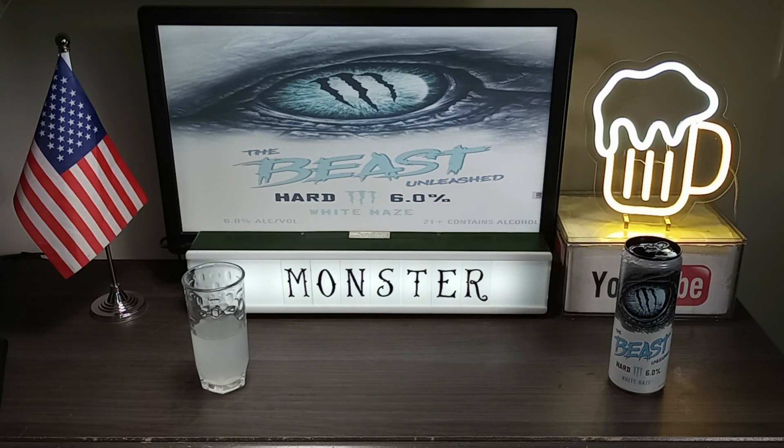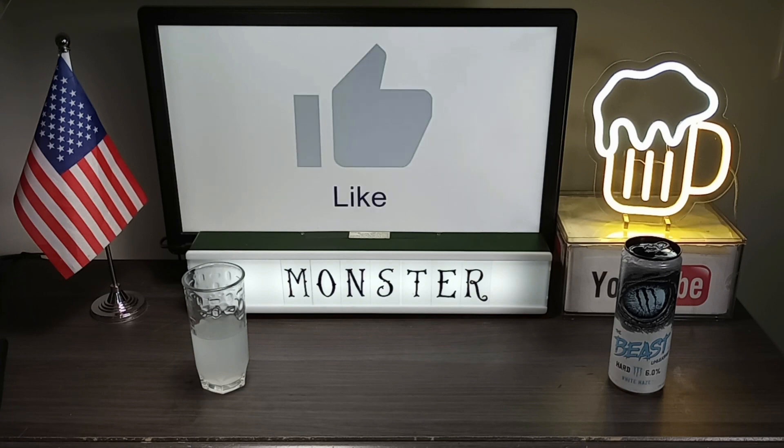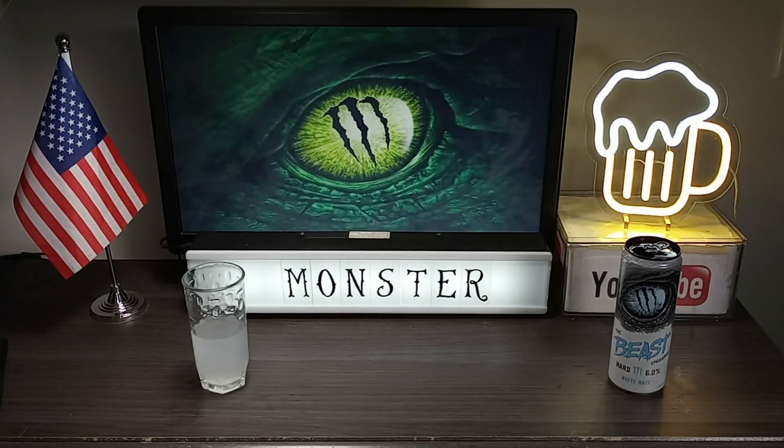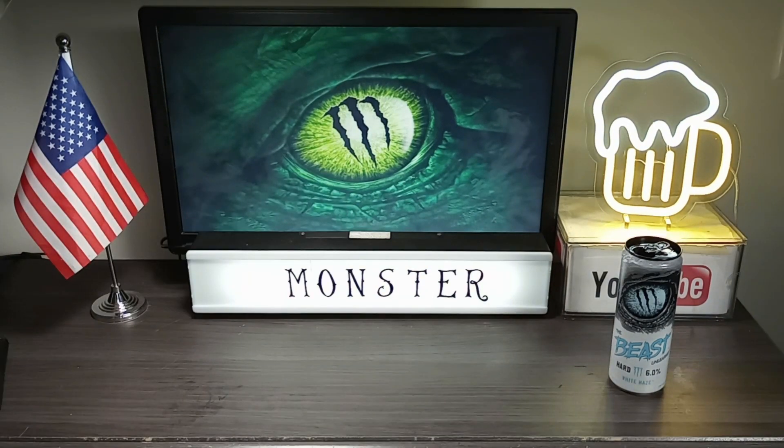Just like the Mean Green, you can taste the alcohol in it. I'm gonna give this a 4.3 out of 5 — it's a good refreshing drink. I have two more Monster the Beast Unleashed flavors left to go, hopefully they're just as good or better than this one. But as far as this one, I'm gonna give this a thumbs up. Monster the Beast Unleashed White Haze — I love this one.